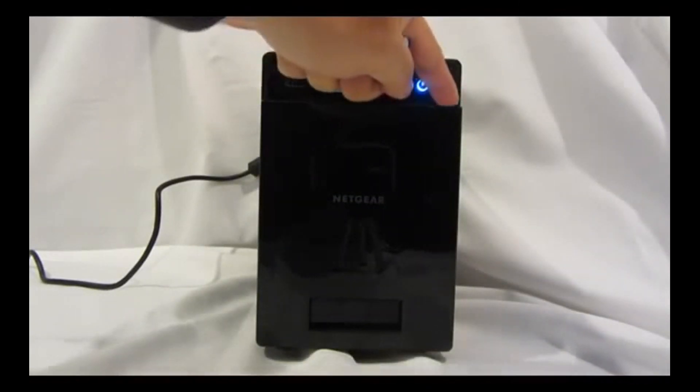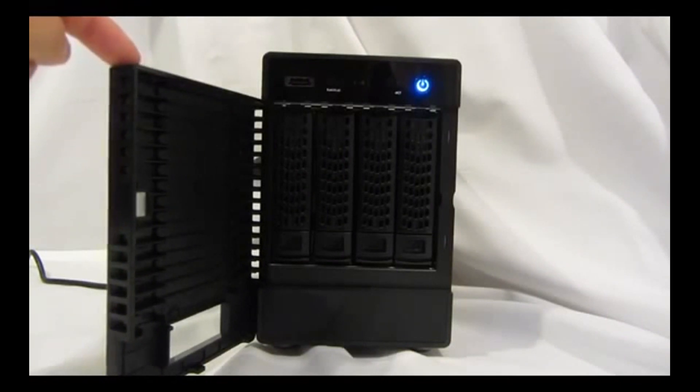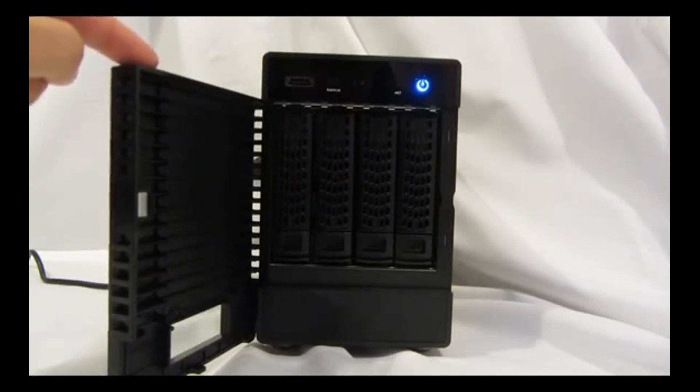Behind the front panel door you'll find the four hard drive trays. Each of the trays are our new tool-less design. Each tray also has a locking mechanism which prevents accidental removal during operation.